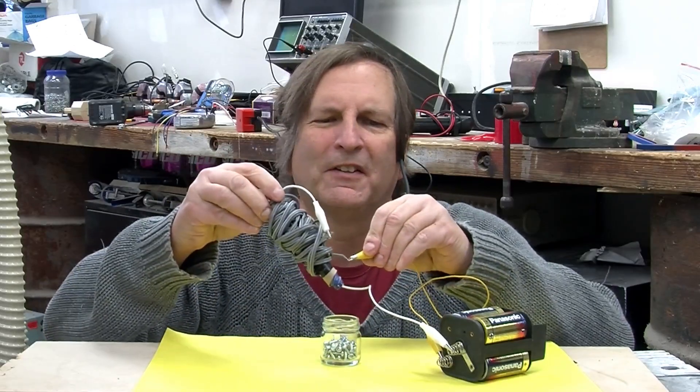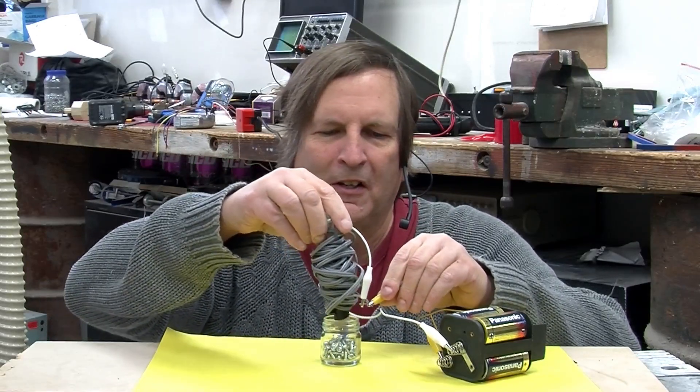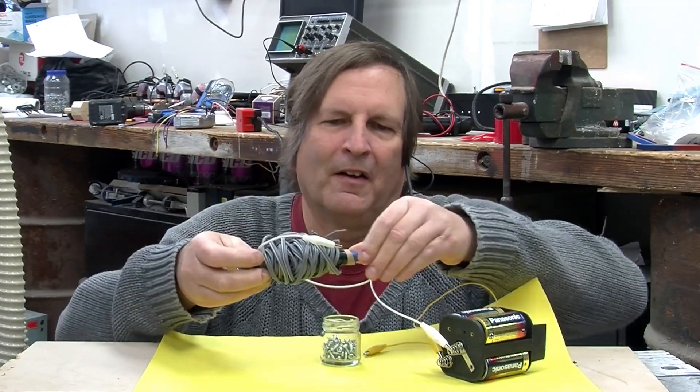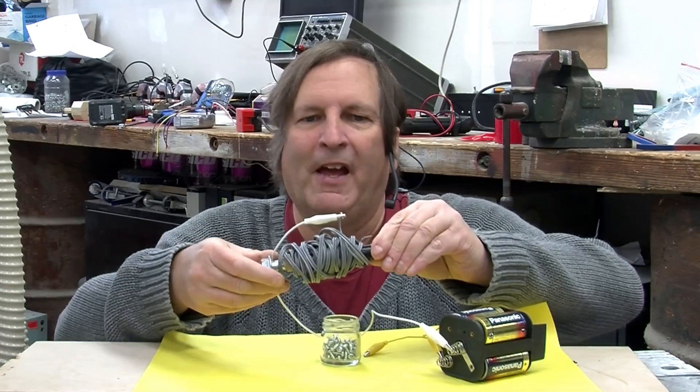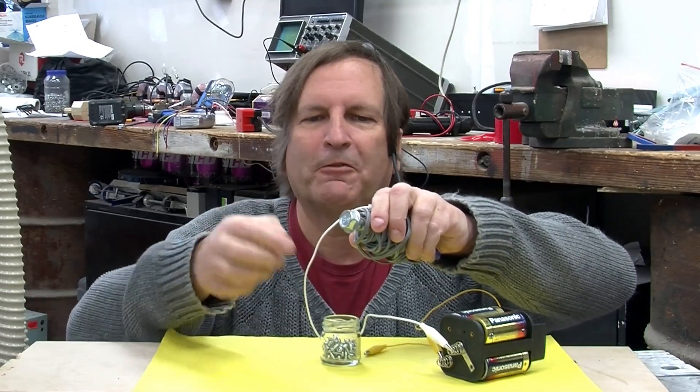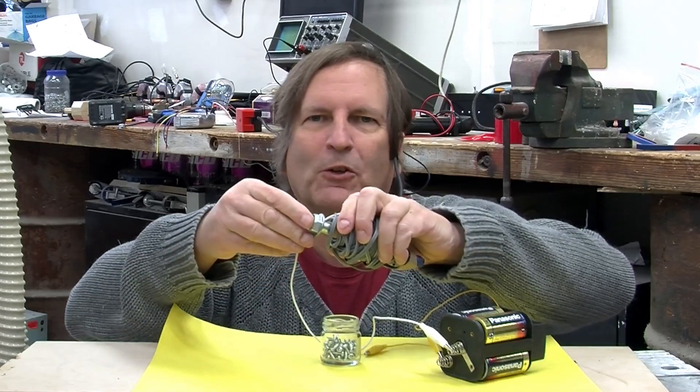Today we're going to look at electromagnets, like this one. How to make one, and more importantly, how they arise from the magnetic field around a single electrical wire.